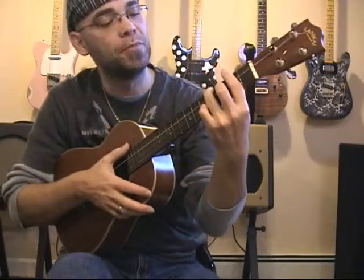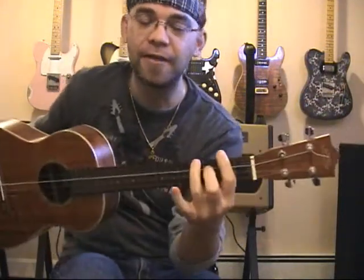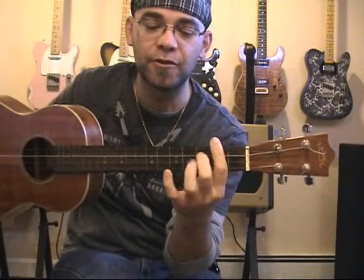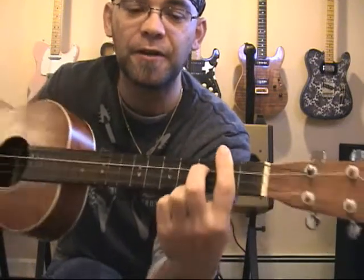Now if we want to look at a B7 chord — useful in blues as well — it's the same shape except I just removed the ring finger. All I have now is my index finger barred across the four strings at the second fret, and my middle finger at the third fret of the C string.